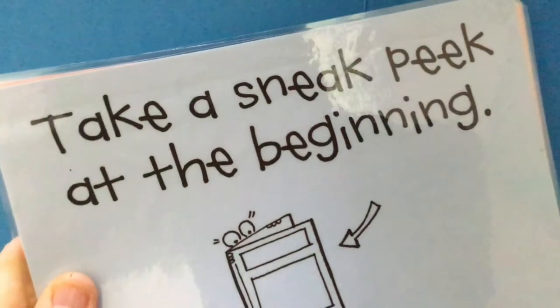Now some of you may be thinking: Mrs. Kilmer, you've shown us how to sneak peek already — but that was with a real book. Sometimes we're reading real books, but a lot of times at home you are reading on your iPad, reading books digitally. So today I'm going to show you how you can do the same thing — you need to take a sneak peek even if you're reading a book digitally online, for example in Raz.